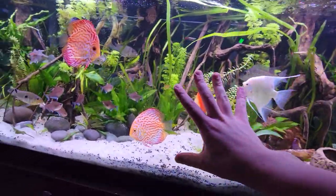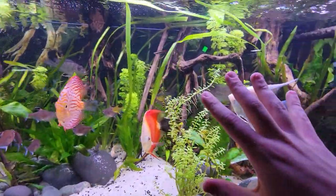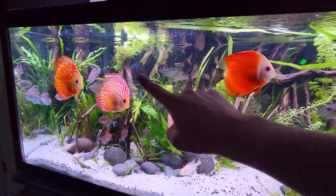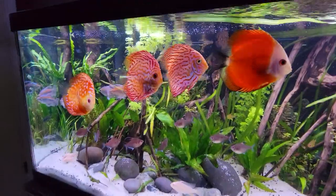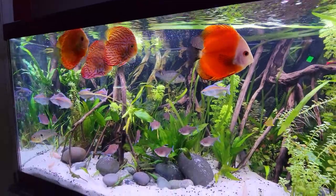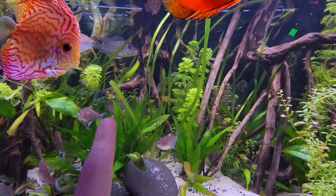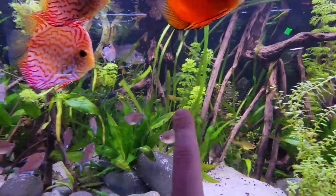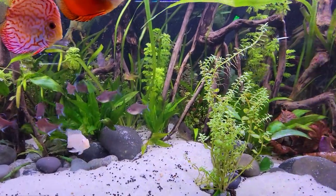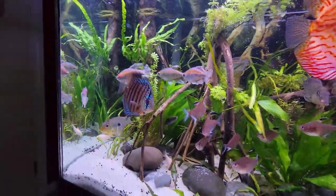The Limnophila heterophylla has grown in beautifully. I have these trimmings here — there's some over there. This one is a trimming I cut off, then threw it in there, just let it float, and it's still growing. And then in the background, the Rotala is growing in nicely. Got several pieces of Rotala Indica in the background growing in right there as well.